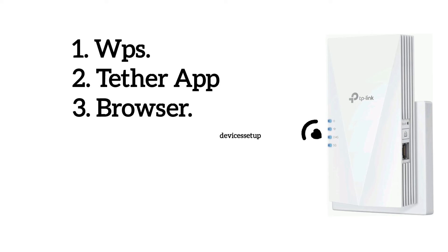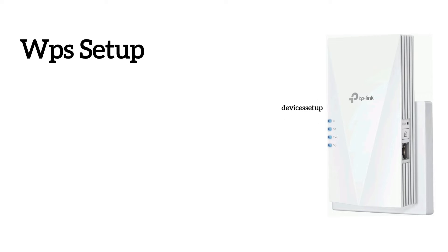There are three methods to set up the extender. First is via WPS, second via app, and third is via browser. Let's learn the WPS method first.